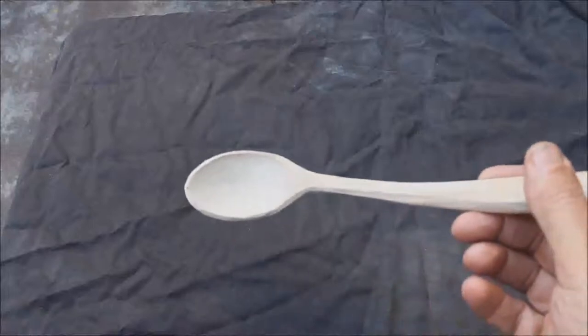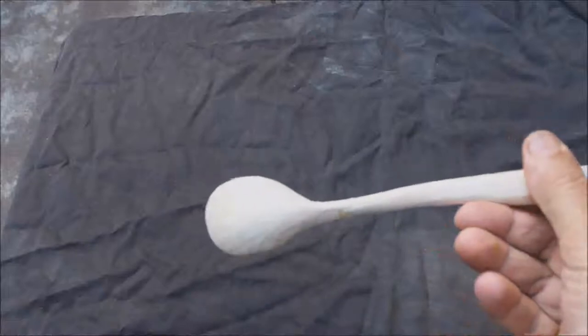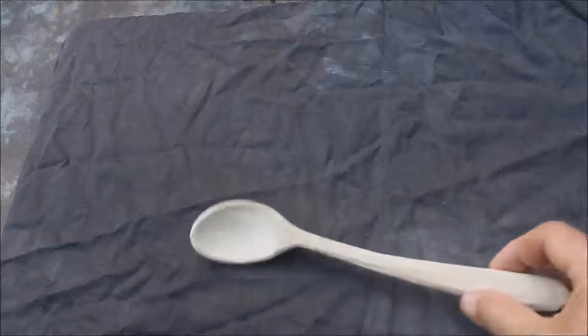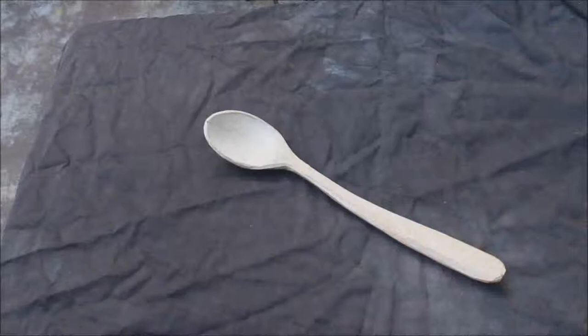So I'm pretty happy with that spoon, and it's now time to give the knife a really good sharpen, do some finishing cuts, and finish that one off. So that's a spoon from a gnarly piece of avocado — it's got a curve and it's got a twist.